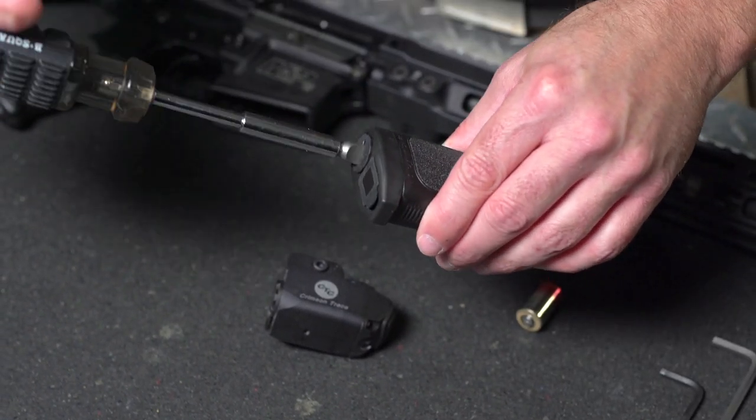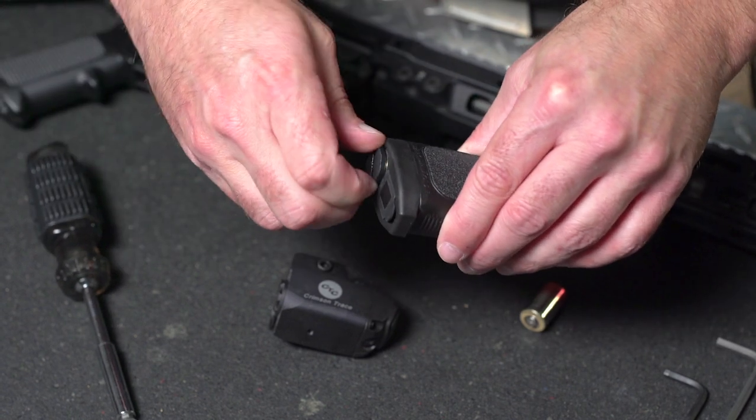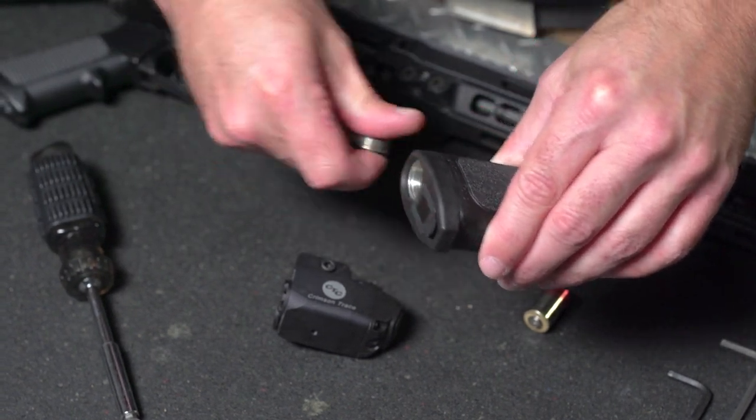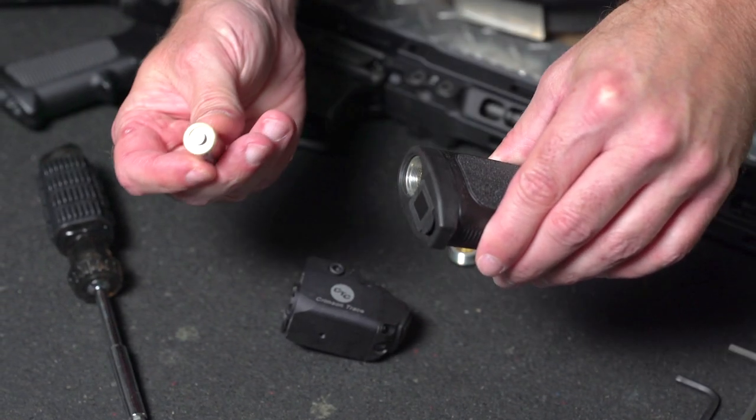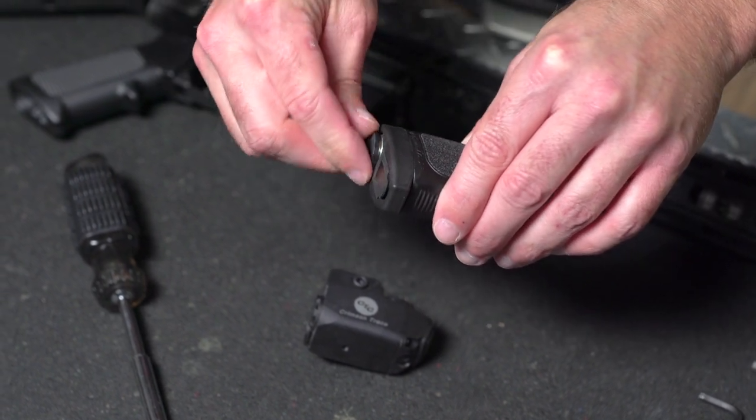Next, remove the battery cap on the replacement grip and install one CR2 battery into the replacement grip with the positive side in first. Replace the battery cap. Use care not to over-tighten.